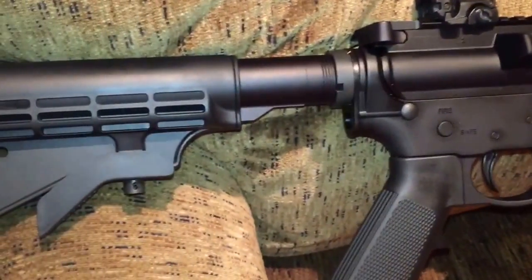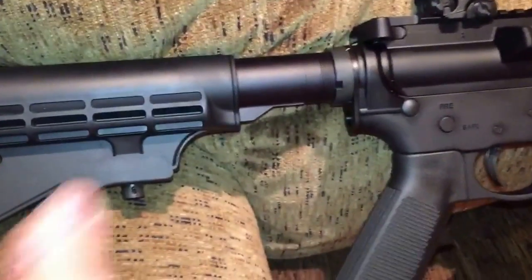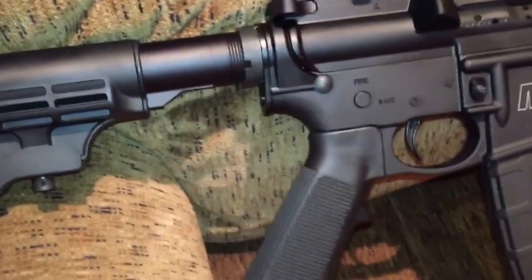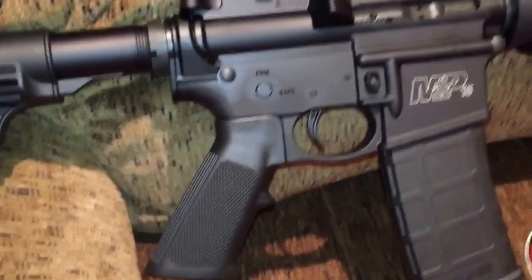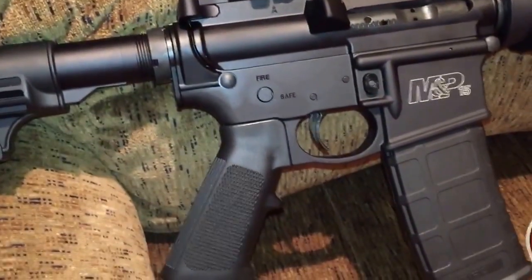As far as right now, I want to go with the CTR stock. I can't stand these stocks — can't stand them at all. I'm just going to do it out of one of my other pays because I've spent too much money already. Don't like this grip either. Waiting for that battle grip to get here.